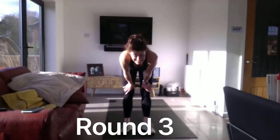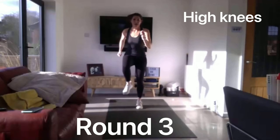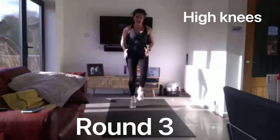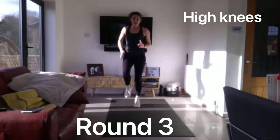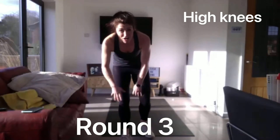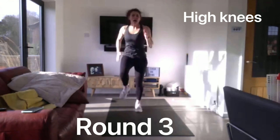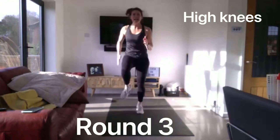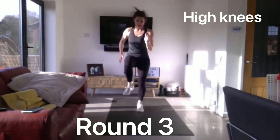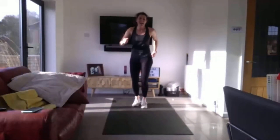We have got two lots of high knees coming. Three seconds and go. As fast as you can, drive those arms and legs. Halfway. And that's it. 20 seconds, that's all we've got left. Give it anything you've got on this last one. 3, 2, 1, let's go. Fast as you can. Knees up. 10 seconds and go. 5. And finish.